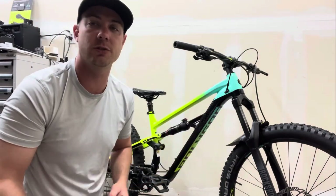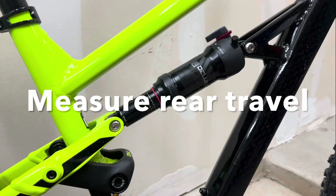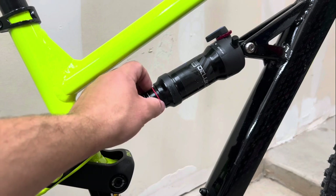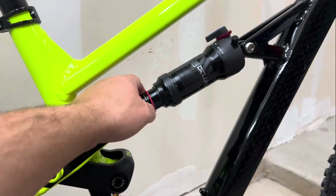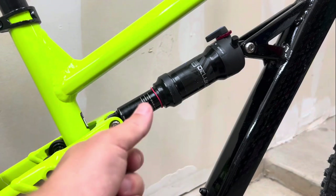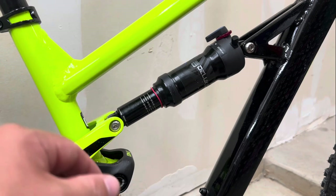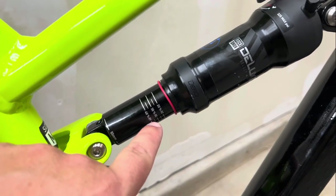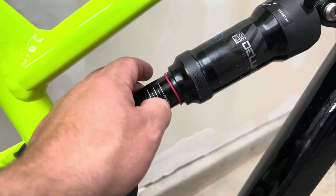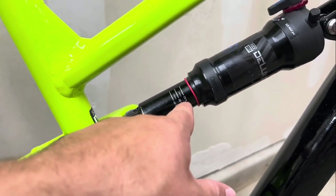Now that you have your tools, the very first step is to go ahead and measure to confirm exactly what measurement you need to be sitting at. Also confirm that you still have an o-ring; if not, you can place a zip tie on temporarily and then take it off after you're done. If you don't have little indicators like this on your shock, you'll need to measure manually.